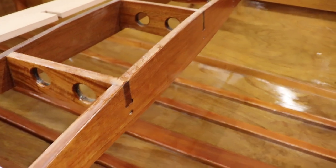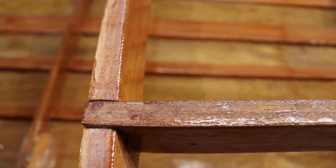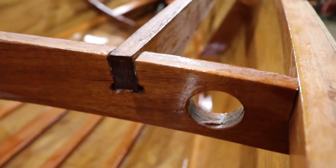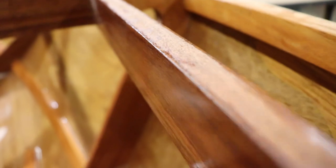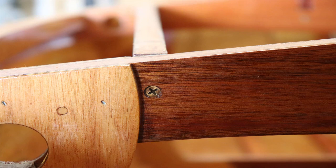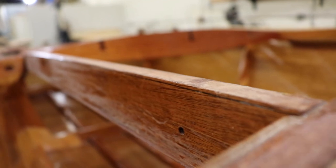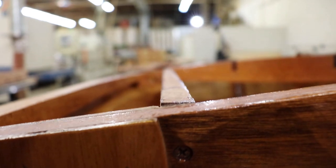Forward of the seat back beam, we have the forward carlings. The forward carlings attach to the seat back beam with a half-lap joint, similar to the bridge deck supports. The forward carlings are seated against the gusset and screwed through frame number four. They are also inscribed with the fairing line for the curvature of the deck.